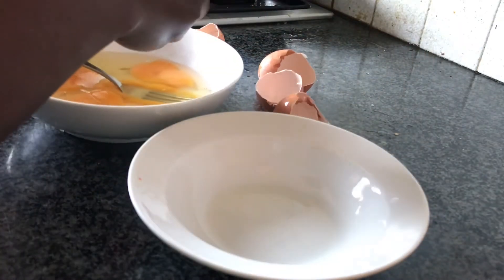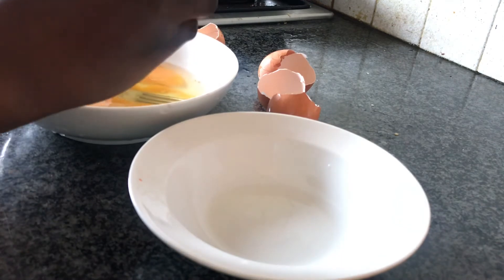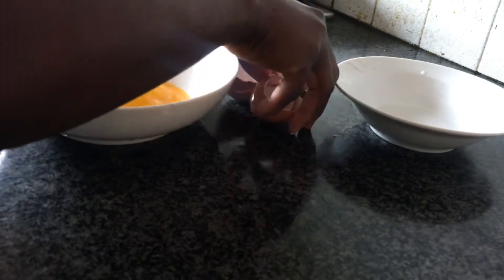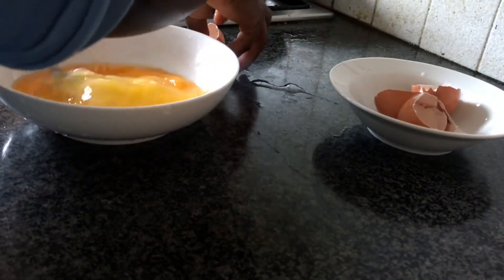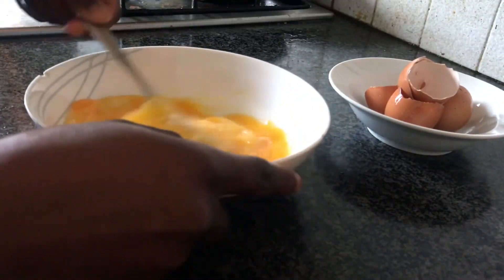So is this how you do it? Do you use one bowl to crack your eggs or do you use two bowls? That way you don't waste your eggs and you can spot a bad egg before adding it to your other eggs. Comment down below if this is how you do it, or if you would start doing it this way. Thank you.